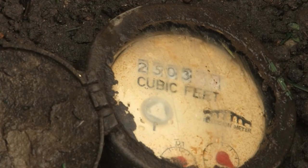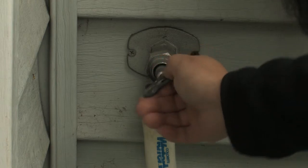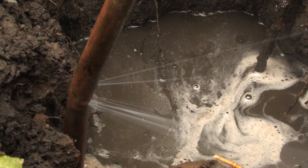If the dial is still moving when your shutoff valve is off and you have an irrigation system, shut off the water to the irrigation system. If this stops the dial from moving, you have a leak in your irrigation system.